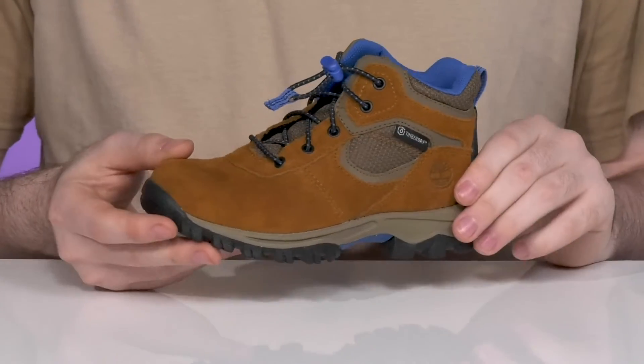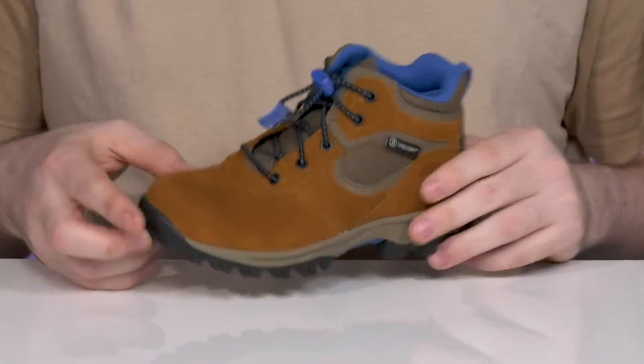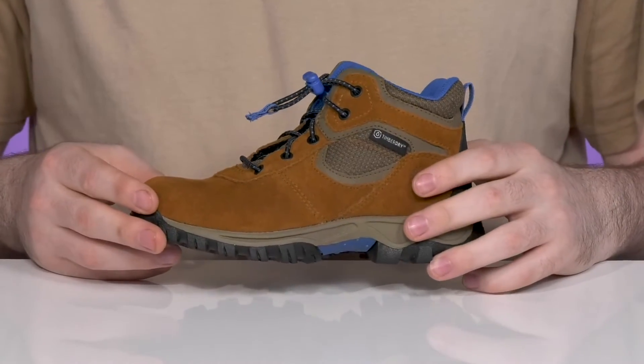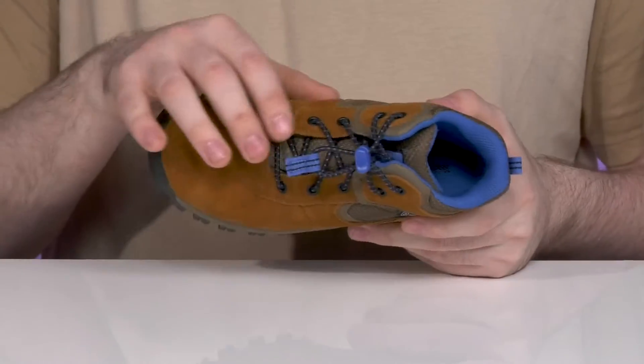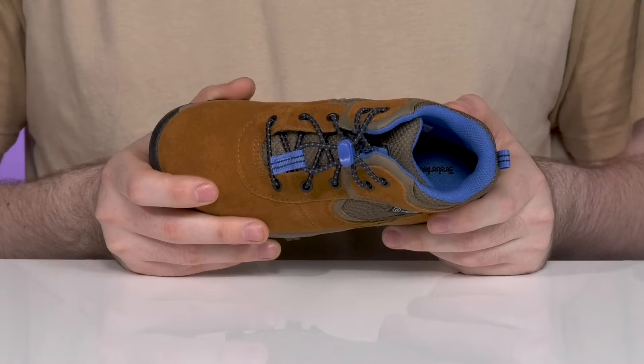It's a mid-sized waterproof boot made with a premium full-grain leather that keeps super clean with that waterproof membrane. That's going to ensure that the feet stay dry with a gusseted tongue to keep out debris, and it also wicks away moisture on the inside as well.